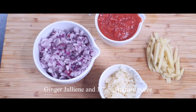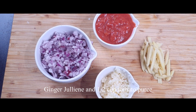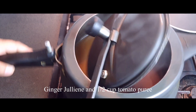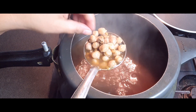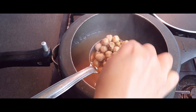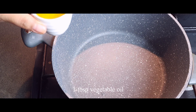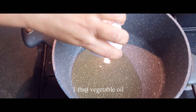Along with these I have also taken tomato puree and some ginger julienne to go into my chickpea curry. Now we'll check our chickpeas — they are soft and tender but not very tender, because they are partially cooked. The rest will cook when we put them into the tempering.